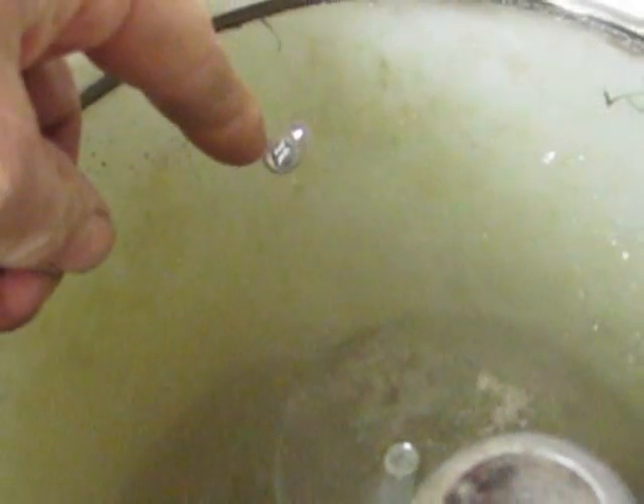If you put the weight here, what I have done is I've raised up the height of this, so that should mean that this is slowing down.